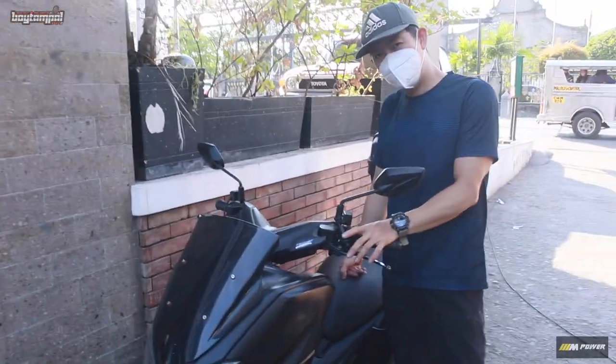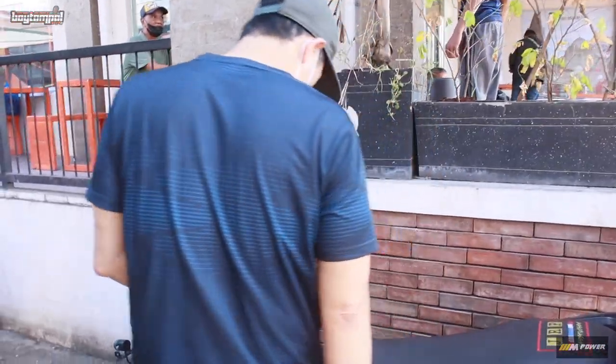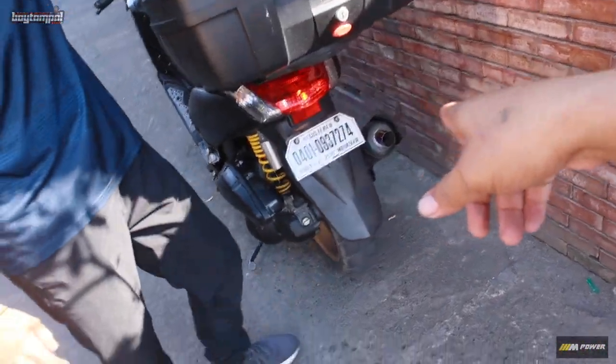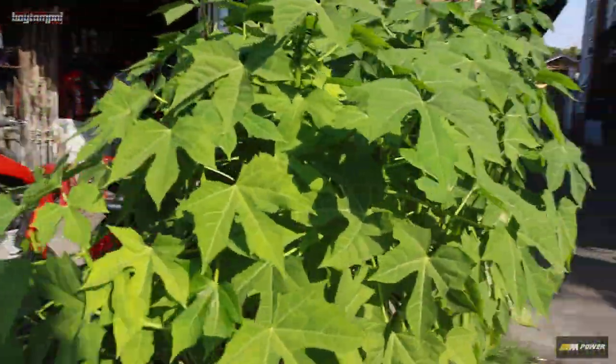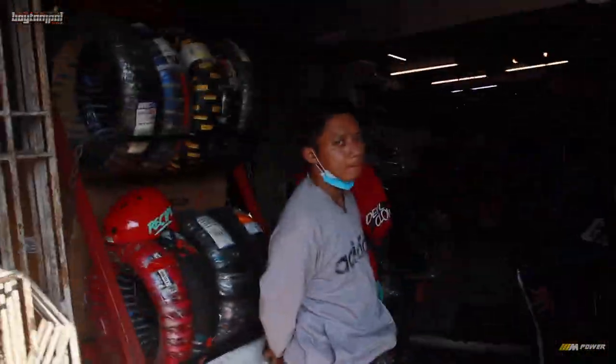So bali niya - okay naman boss. Okay, so bali ito - uuwi na si sir sa Laguna. So bali uuwi patunong Laguna. Ibigay na natin sa kanya yung mga previs. May previs tayo ngayon kasi magpapasko. So in the beginning of it, we will give you a regalo.